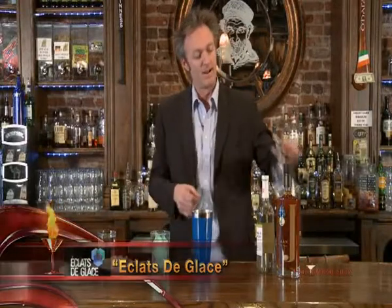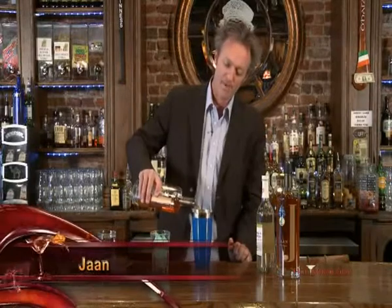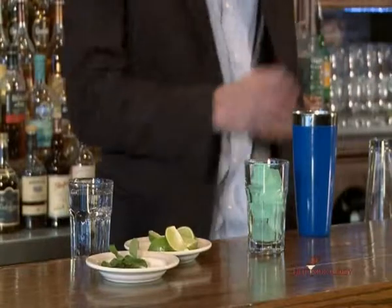So I have my mint and my lime in the shaker that I muddled up. I'm going to add some John liqueur. These spices are going to be great with this. Just a little bit of John.